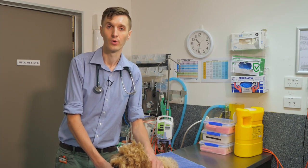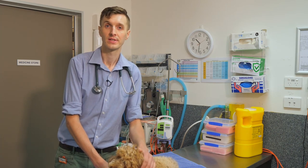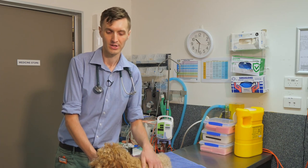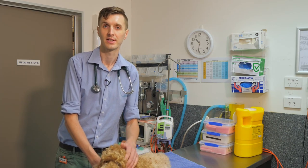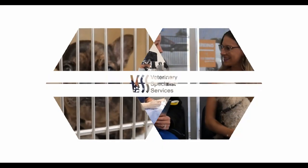Once we have a regime that works, it is best to stick to it very strictly, even if things seem to be going really well. If you want to change away from that feeding regime, it's really important that you speak to us about how to do so safely. If you'd like any further information, please don't hesitate to contact us here at Veterinary Specialist Services.